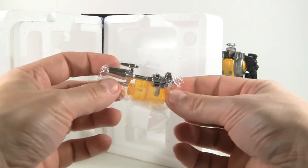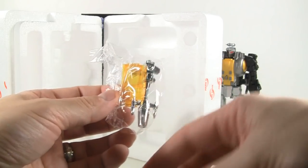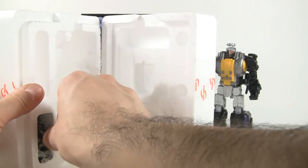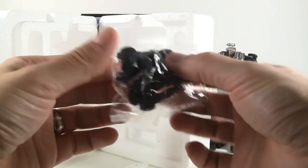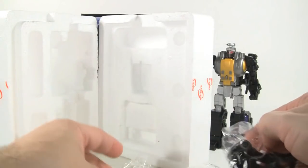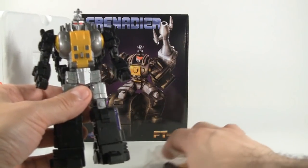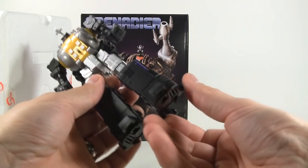He's got his chrome weapon, a clear chest which is replaceable, three little tiny energon cubes, and down here you get G1 style legs — which I don't think I'll be putting on. I want to leave it in masterpiece style. So we're going to take a look at this guy. It's got a nice heft to it right away.